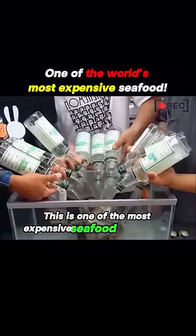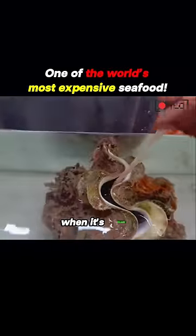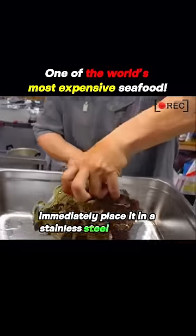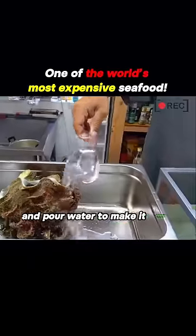This is one of the most expensive seafood in the world — sea snail. When it's drunk, experienced chefs immediately place it in a stainless steel container and pour water to make it think it's back home.